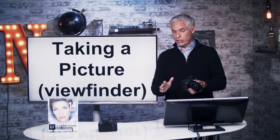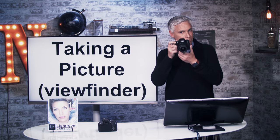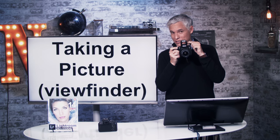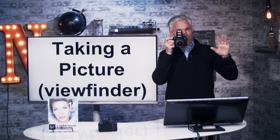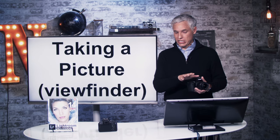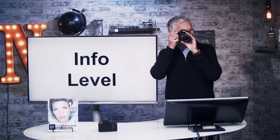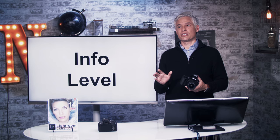Let's talk about how to take a picture with the viewfinder. The first time you turn the camera on, it's probably going to be in green mode. Put the camera up to your eye and push the shutter button down halfway — the camera wakes up and looks for something in the frame to focus on. Push it all the way down to actually take the picture. That's the basic of it: halfway to focus, all the way down to take the picture. While looking through the viewfinder, you can see an info level in the lower left corner if you turn that option on.